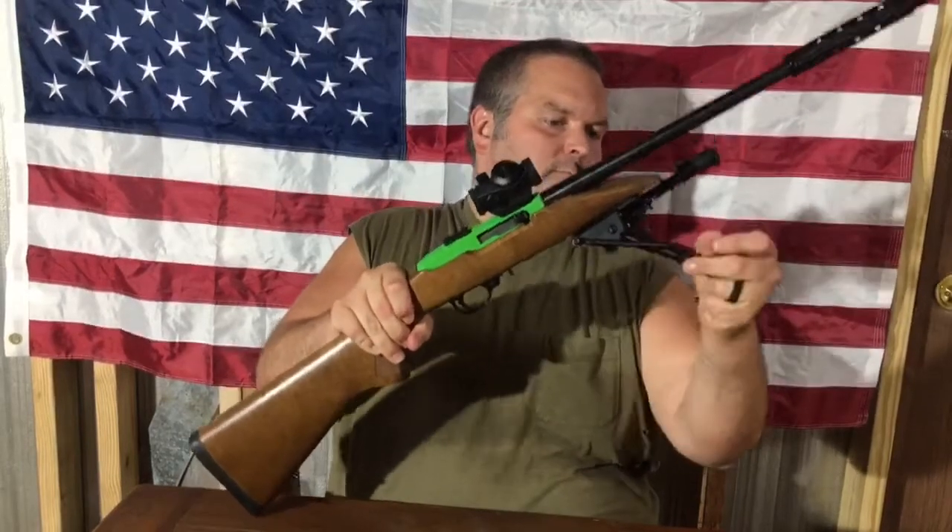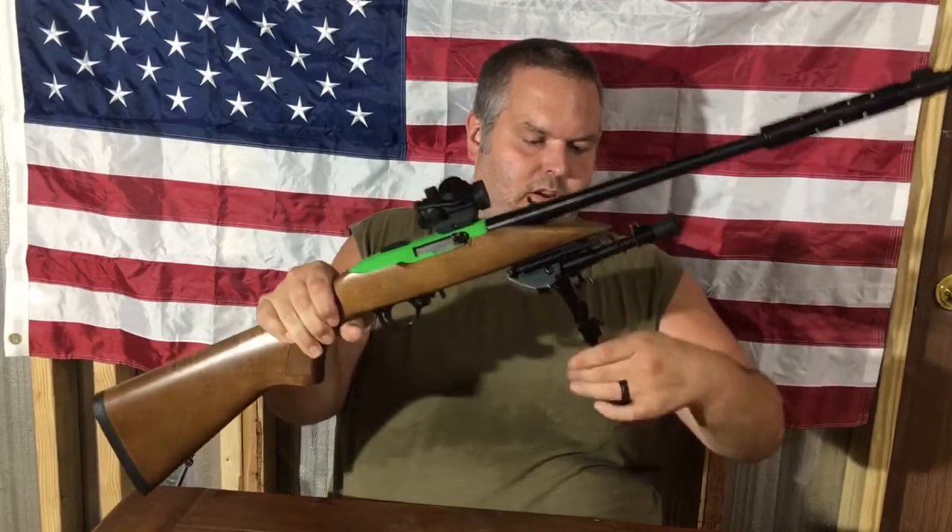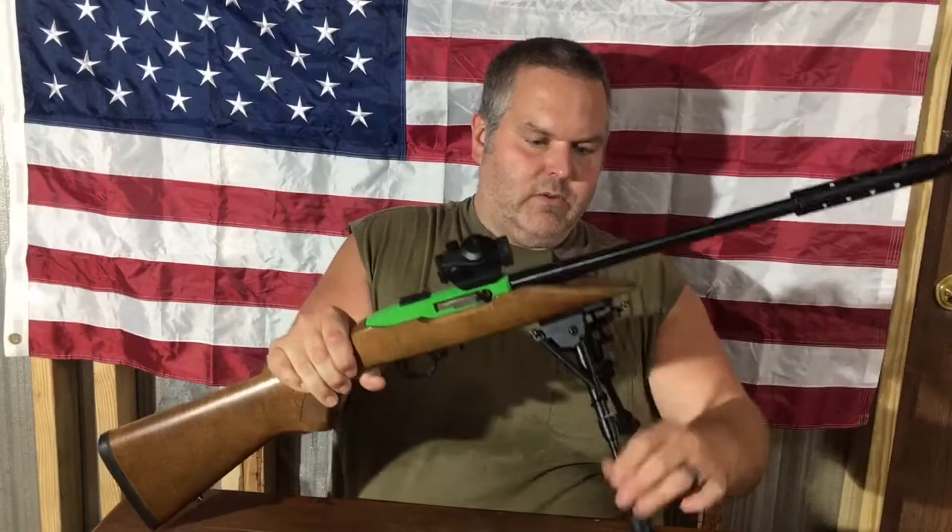It doesn't get in the way too much. I'll give this two thumbs up — it's a very nice bipod. Very affordable. I'll put a link in the description below to this product. Again, it is the X-A-E-G-I-S bipod. It was sent to me for review, but I do give it a good review.